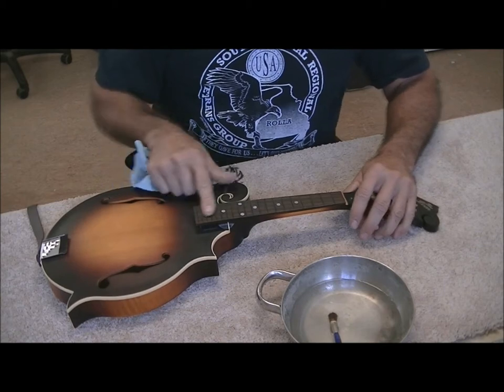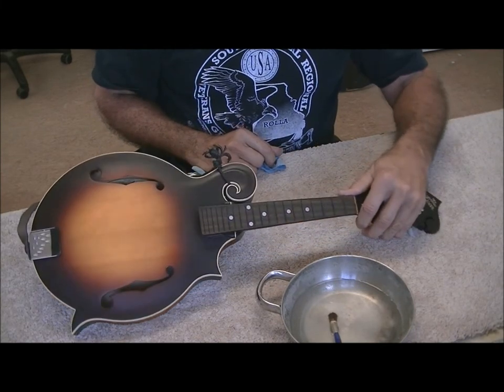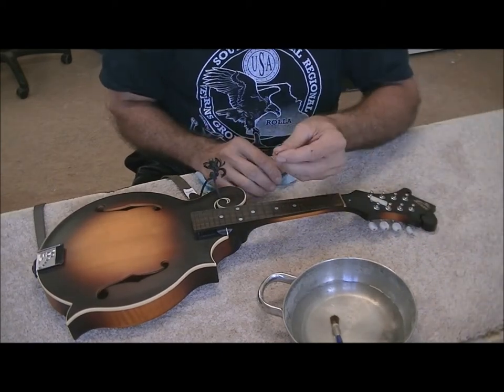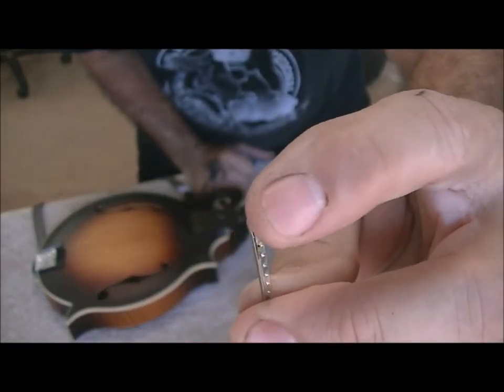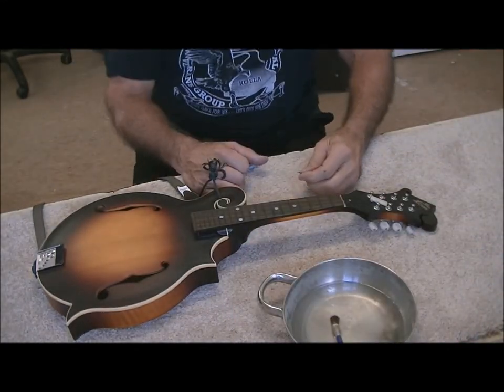That didn't do any damage to the fretboard at all — I'm totally and completely amazed. The bad news is these frets don't have the ends exposed; they're nipped off, and I don't have a fret nipper like that either.